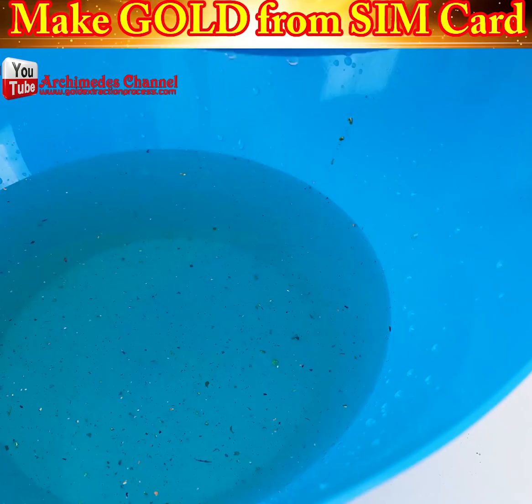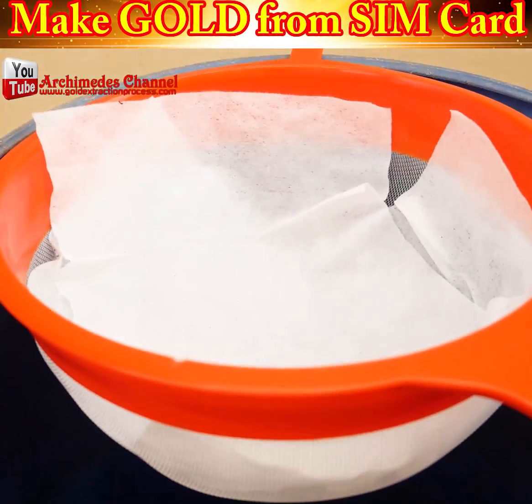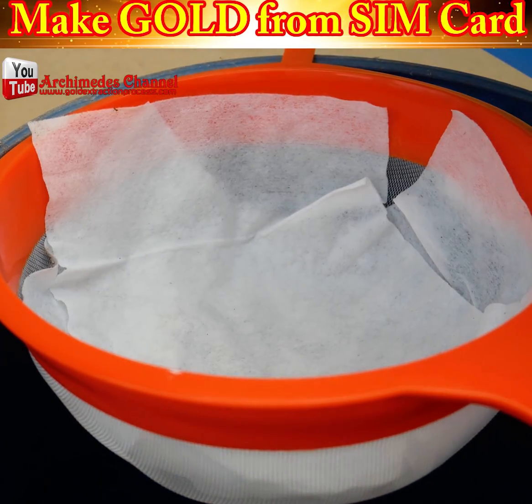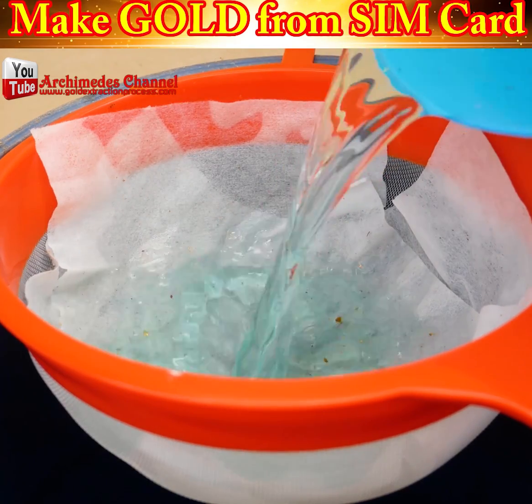You'll need a 68% nitric acid solution mixed one-to-one with water to separate the gold from the contact area of the SIM card. Then, to separate the gold sheet mixed with PVC SIM cards, you could use a colander and wash them with water.